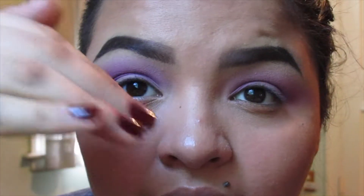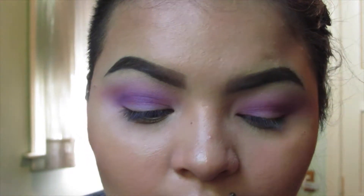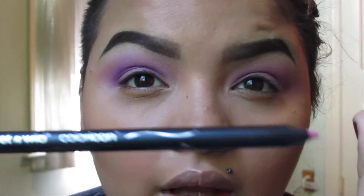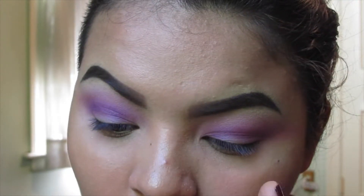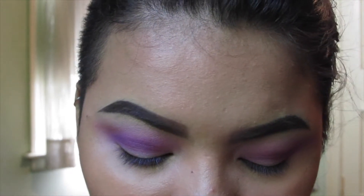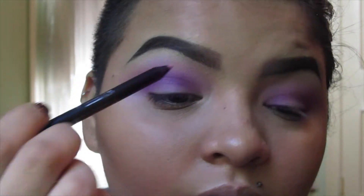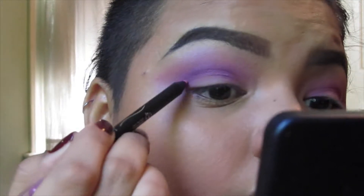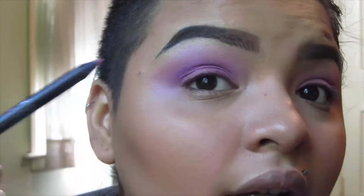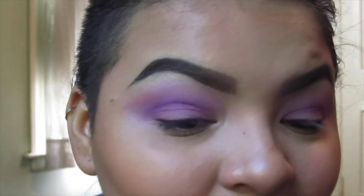Now we're going to carve out the actual eyelid to make sure the crease is really cut with a really sharp line. For that I'm going in with a Wet n Wild Color Icon liner in Fuchsia Pink. I've never used these — just swatched on my hand and it feels a little hard, so we'll see how this goes. This is extremely hard to work with — I can't believe I picked this one for my eyes.